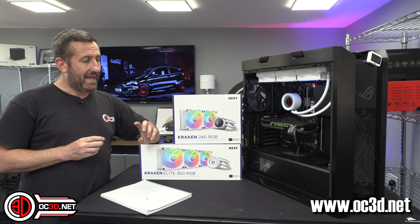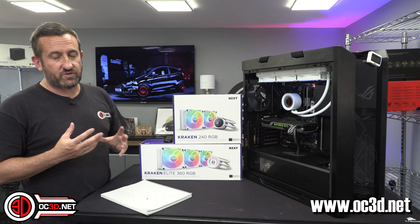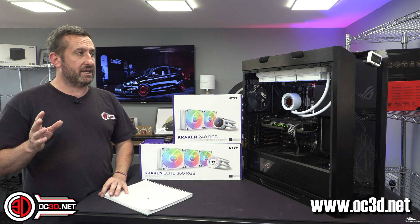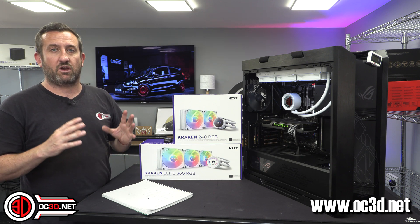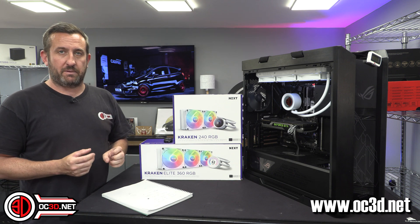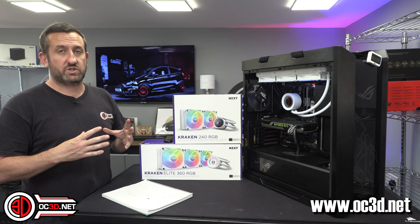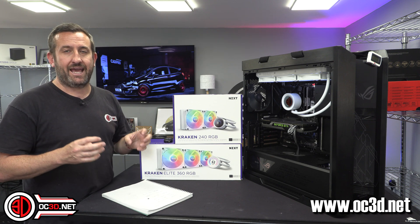It is a nice screen, but I almost feel like there needs to be a version without a screen at all - maybe an RGB frosted panel with the NZXT logo, or another way to get another SKU out of it at a much cheaper price. Because if you can save that much money having a smaller screen, imagine how much you could save not having one there at all.